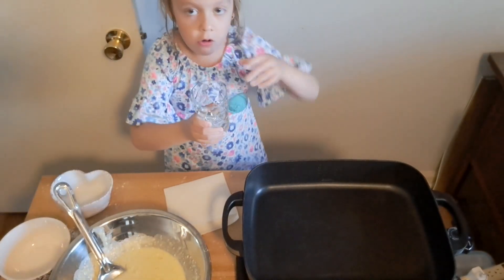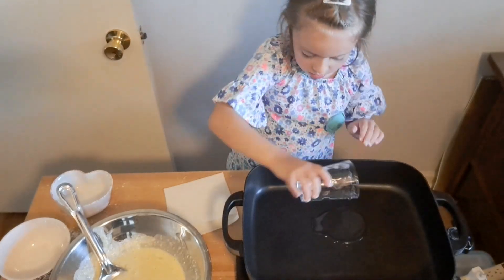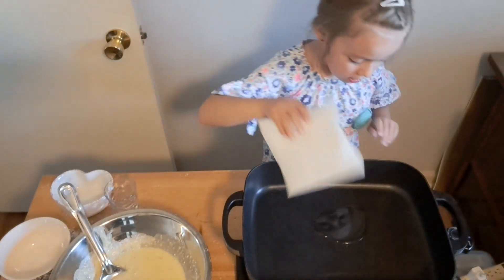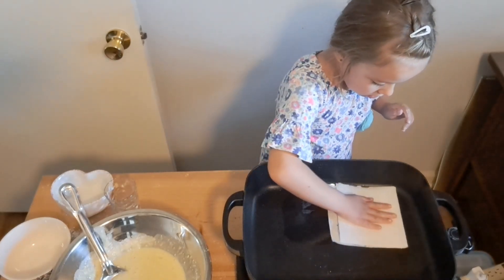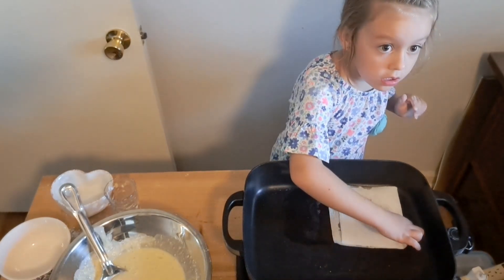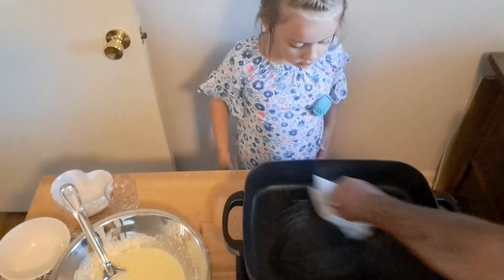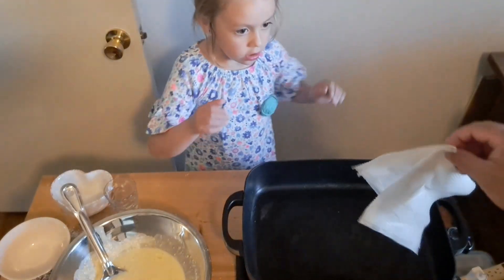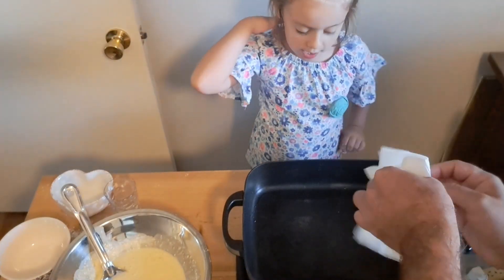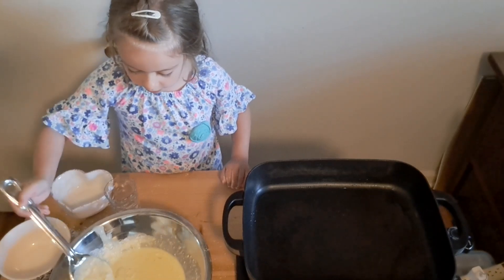Then you take your oil, put it in your pan, take your paper towel, and carefully spread it around. This is my helper, and you carefully spread it around. Then you carefully take your mixture.